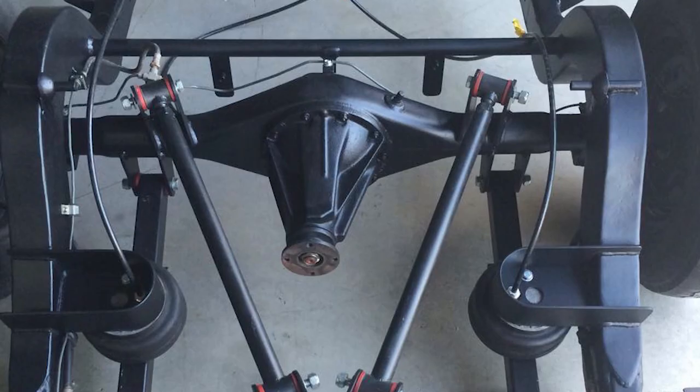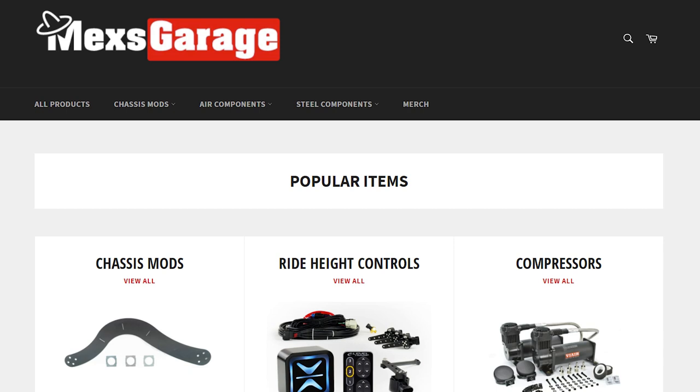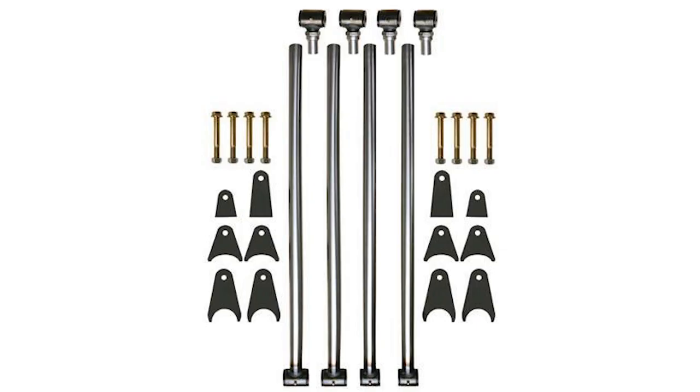The first thing you need to decide when building your mini truck is the rear setup — are you doing cantilever or bag over diff? Cantilever is a triangulated setup; bag over diff is exactly as it sounds, the bag sits on top of the diff. MexGarage supplies both kits, so you can decide which one you want. They do a bag over diff and a cantilever setup.